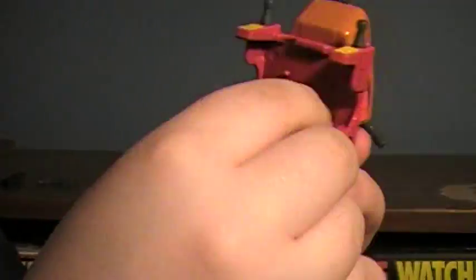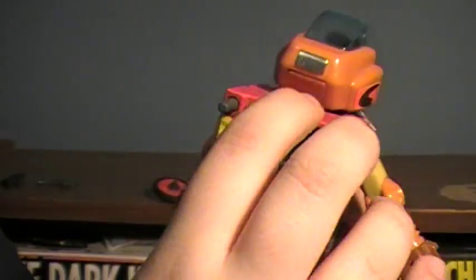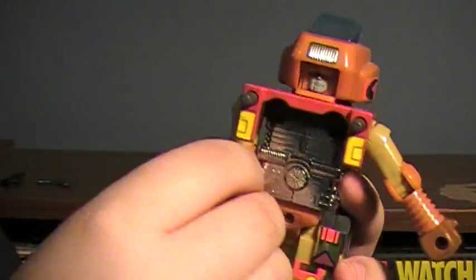Once that's up, go ahead and slide his arms out. Slide this front portion down. Take his head, slide it down, flip his little face out. And there you have a Wreck-Gar.